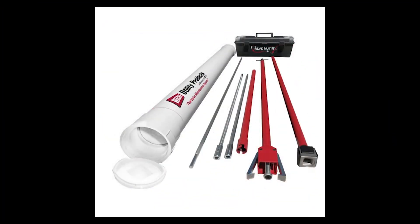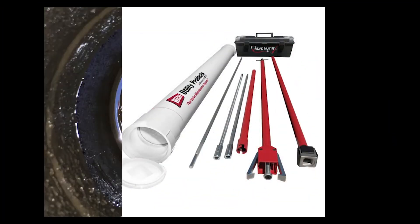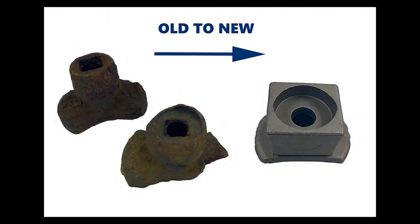Introducing ValveNutRx, a cost-effective solution to valve repair and maintenance, and a more efficient method for replacing worn or missing nuts.